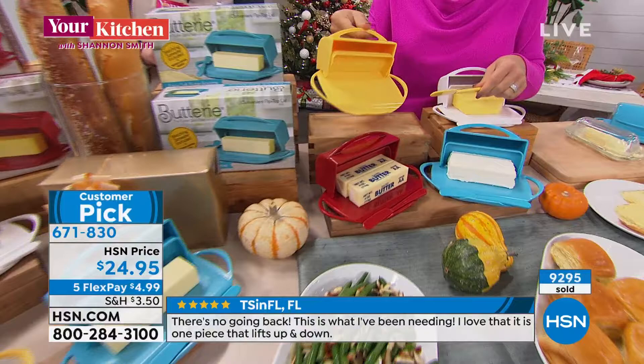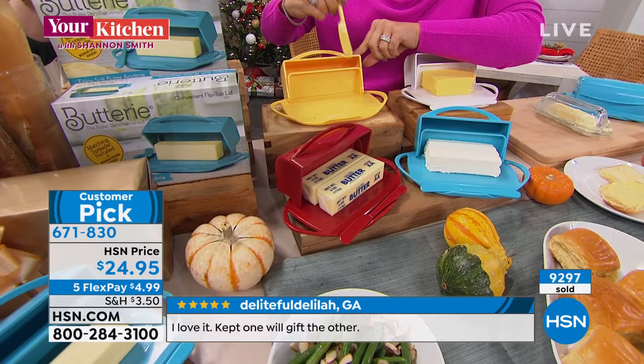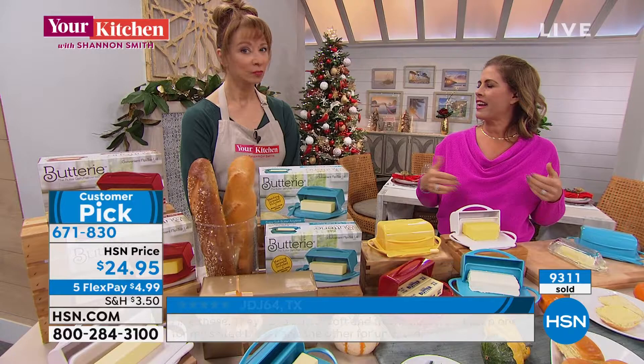It's the little things in life that you really do appreciate. The flavor of butter is just so much richer — you can taste the flavors when it's at room temperature. If you're keeping it in the refrigerator, it gets that refrigerator taste to it, and it's too hard to spread.